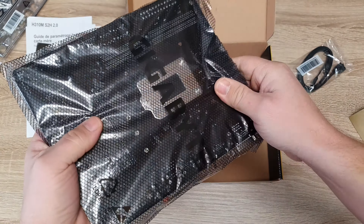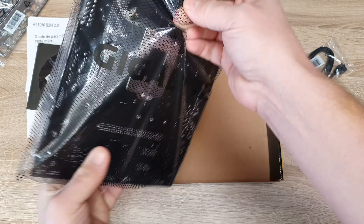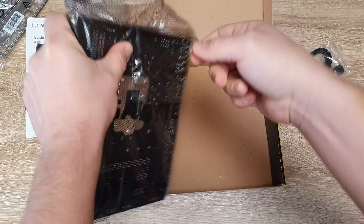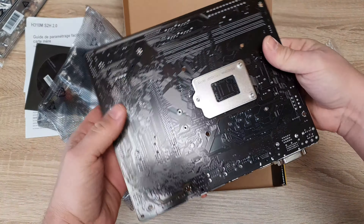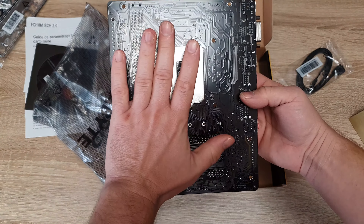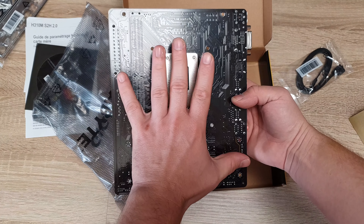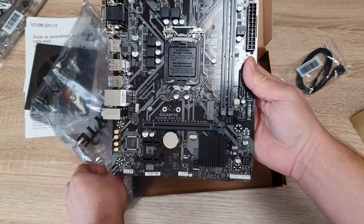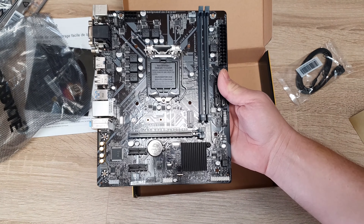Let's remove the sticker. Oh wow, look how small it is compared to my hand — it's roughly the size of my hand, but not quite. So there it is.